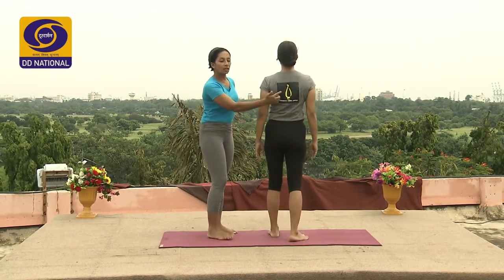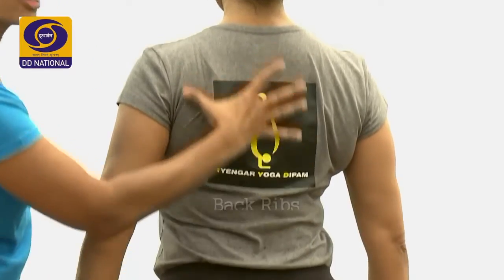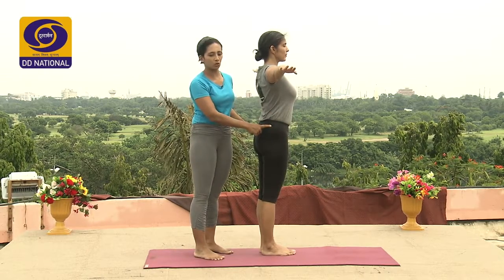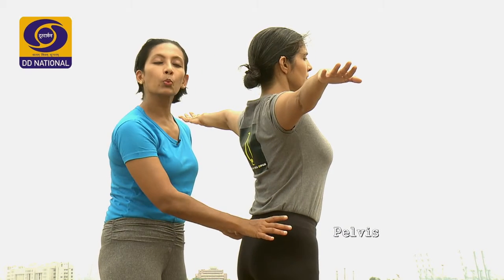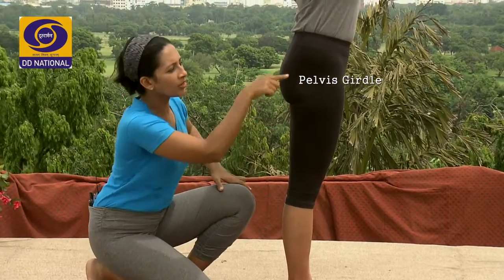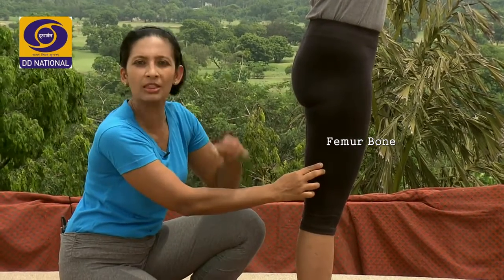Turning behind: the back ribs, right until where the ribcage ends, the two floating ribs, all the way at the top by the sides of the neck — the entire area is the ribcage, which we refer to as the back ribs. Turning to the side: very importantly for Prasarita Padottanasana, we need to know the structure of the hip. The entire surface is the pelvis. Within that, we are talking about the pelvic girdle, hip bone and how it connects to the bones of the leg. In the leg, this is the hip — the pelvic girdle. Approximately in the centre of the hip is where the head of the femur is, and that connects to the length of the femur bone. The femur bone is the bone within the thigh — the thigh bone.